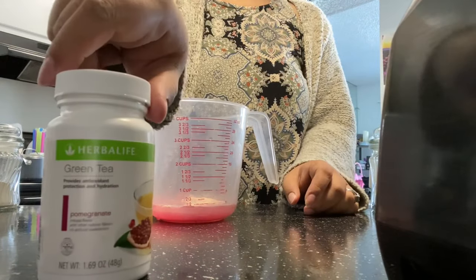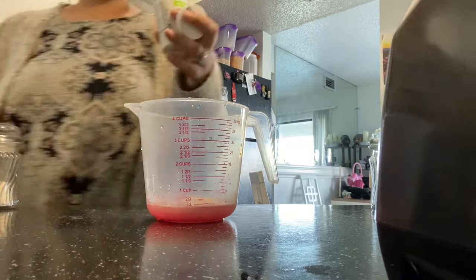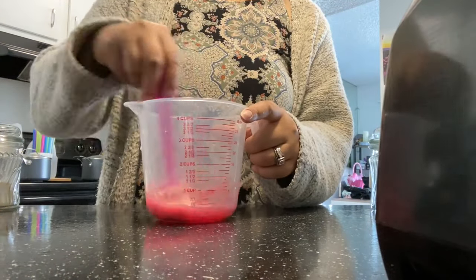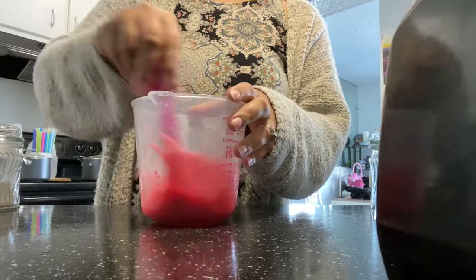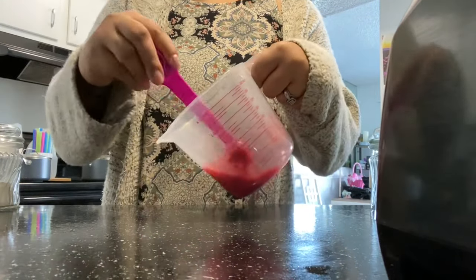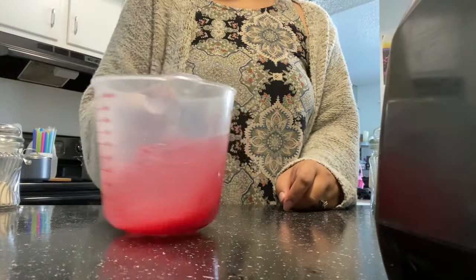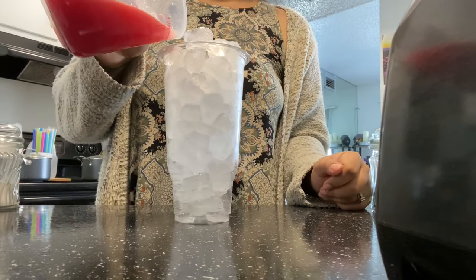Then we're going to grab the pomegranate green tea — my daughter loves this flavor. We're going to use the small side of the Herbalife spoon, which is the teaspoon. Now we're going to dissolve all of that together in warm water. For the collagen — a lot of people ask how to dissolve it because it's so clumpy. All you have to do is use warm water and stir it, using a baby whisk or just keep stirring and push to break up the product. Once everything is dissolved in the warm water, add cold water so it doesn't melt all your ice, then pour it into your cup of ice.